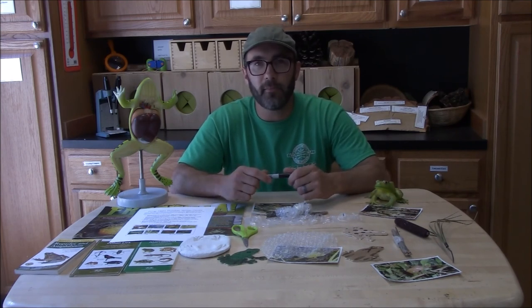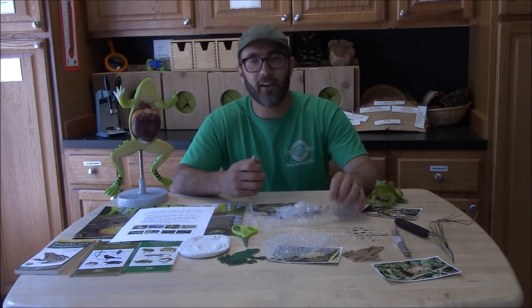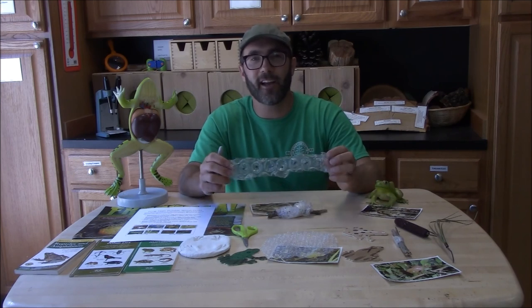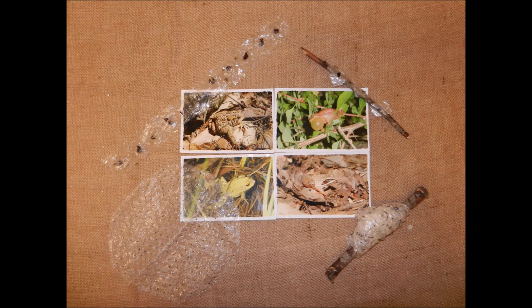Thanks for joining me today. That was how to identify frog eggs and how to make a frog egg bubble wrap craft.